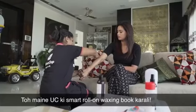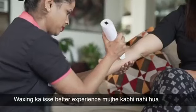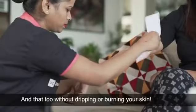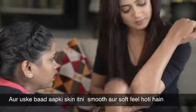So I booked UC's smart roll-on waxing, and I have to tell you, I never had a better experience with waxing. Professionals used the roll-on wax in an even layer — without dripping or burning your skin. The best part is you barely feel the strip removal, and after that, your skin is so smooth and soft.